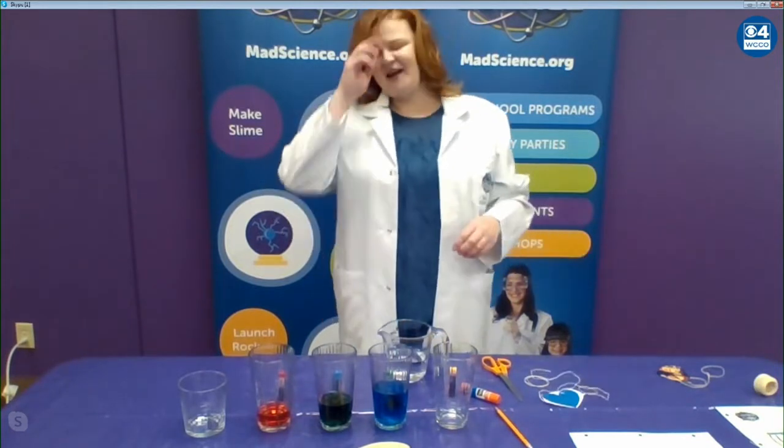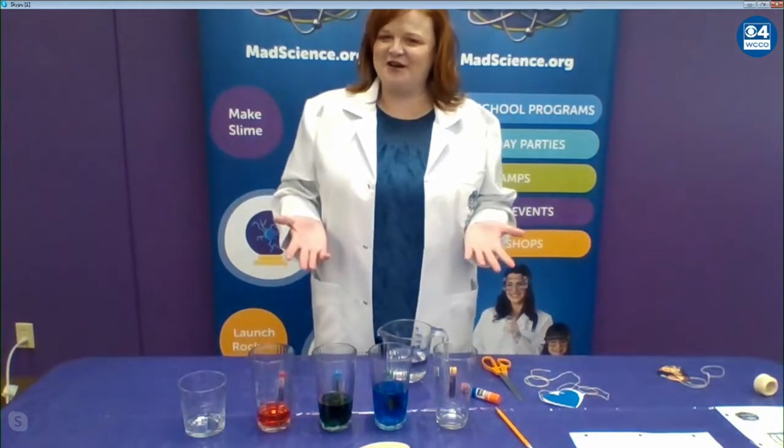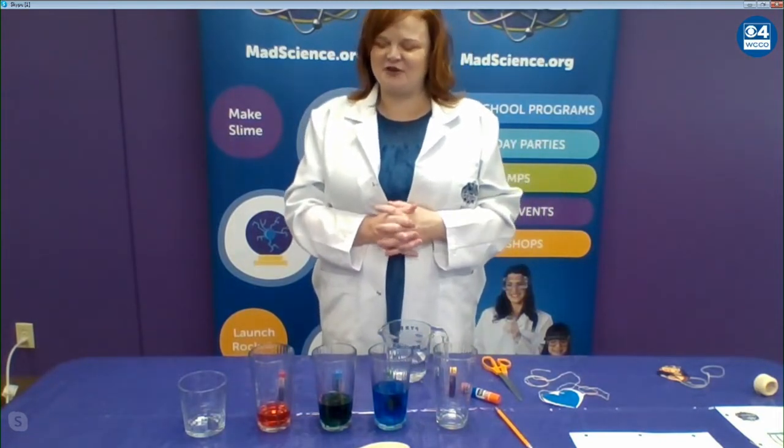What else do you have down there? I see a lot of liquids. I don't know about you, but I loved putting on concerts when I was a kid. So I thought some kids might want to do a little musical tribute to their mom.